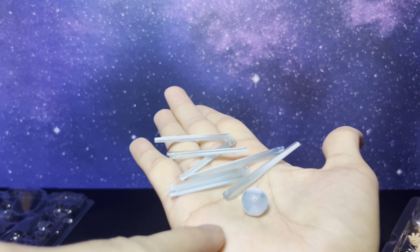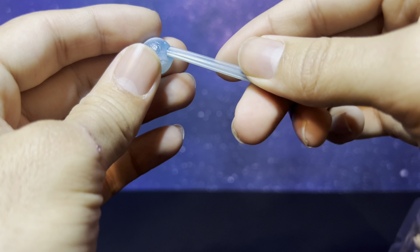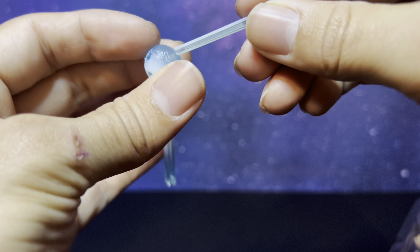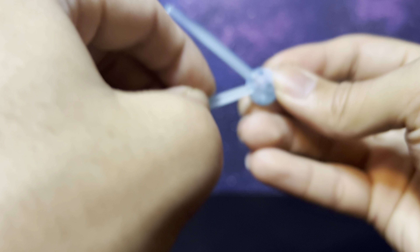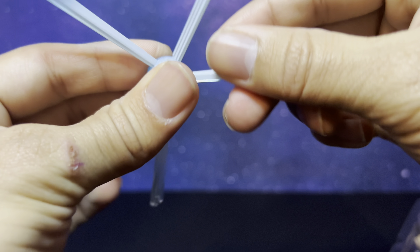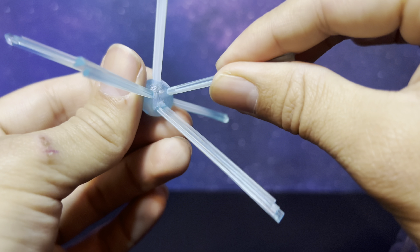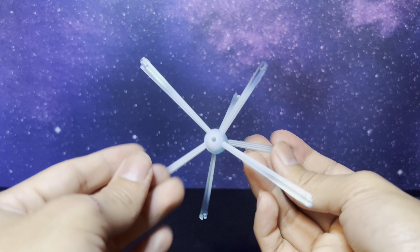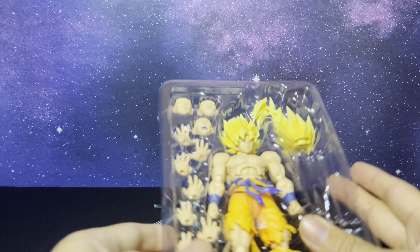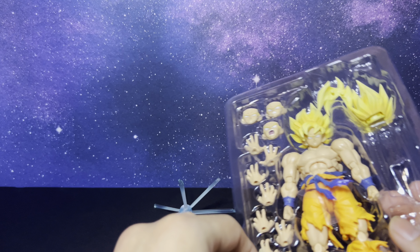There are tons of those little blast effects — well, not blast effects, but pieces you put together. And got a blast effect here. Whole bunch of hands — holy crap.